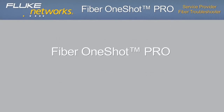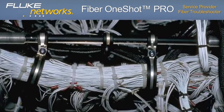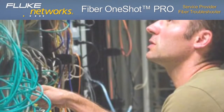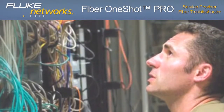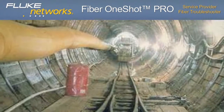Fiber OneShot Pro — service provider fiber troubleshooter. Most troubleshooting solutions for today's fiber networks are inefficient and take too much time. Simple tools like lasers and VFLs — visual fault locators — are easy to operate, but extremely repetitive and tiresome. Most VFLs have distance limitations of 2 or 3 miles, 3,200 or 4,800 meters.